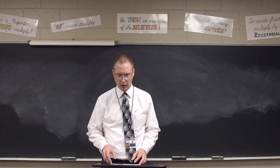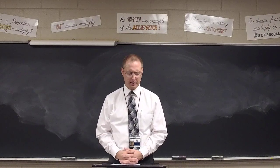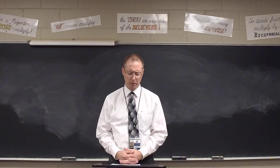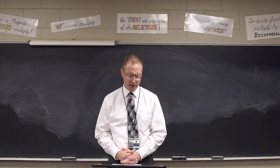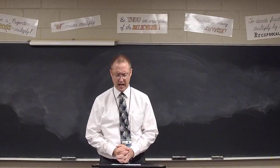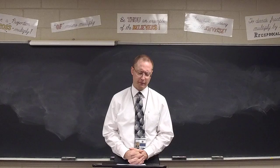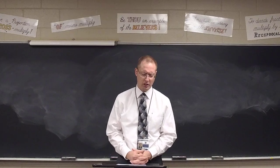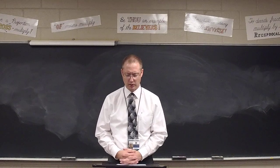Alright, we are ready to get started. Let's go ahead and pray, and I'll pass out the test. Lord, I pray that you would help my students now as they take this test to do their very best, to remember the things that they've learned, the things that they've studied. Lord, help them not to make careless mistakes, but work carefully and accurately. I pray this would be their very best work and an accurate reflection of how hard they've worked and how well they've understood the trigonometry that I've taught them so far. Bless and help them, I pray, in Jesus' name. Amen.